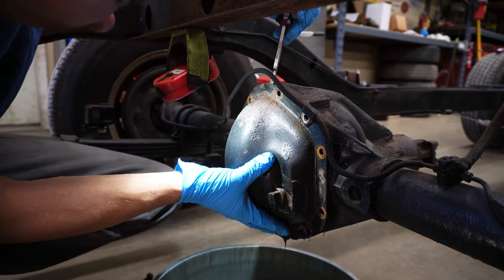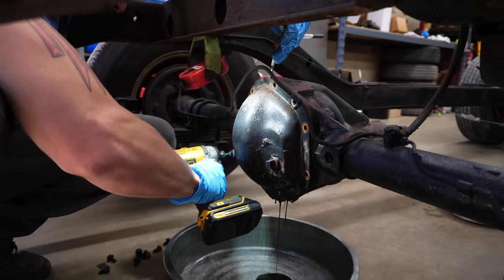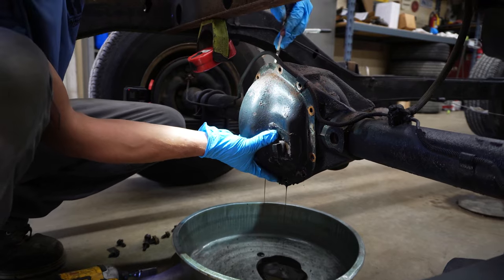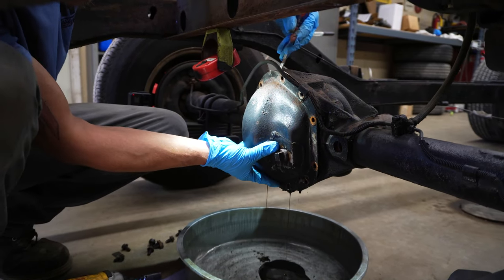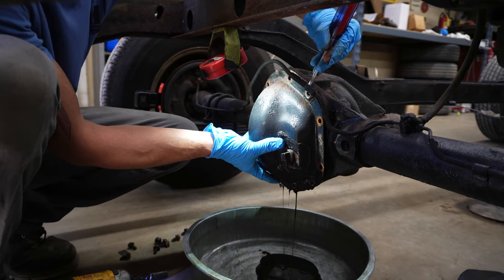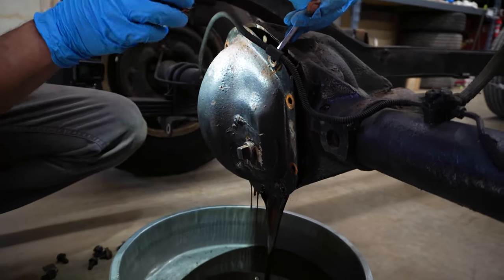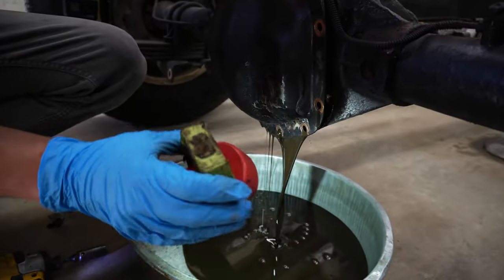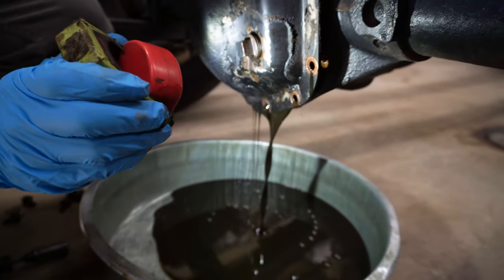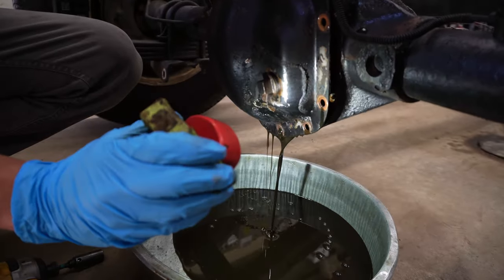As you can see, it doesn't take very much. I like to leave one bolt in just so the cover doesn't fall down and splash all over. Now is a good time to start looking at that fluid that's coming out. You can tell a lot about the fluid — whether or not you have bearing material, how old it is, how dirty it is, maybe if there's water in there, if it looks milky. It can help you out and tell you the condition before you get to see anything.